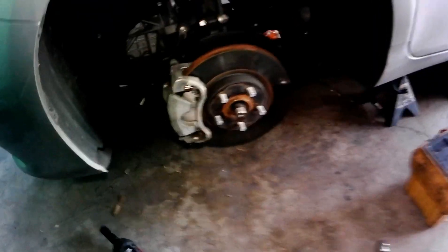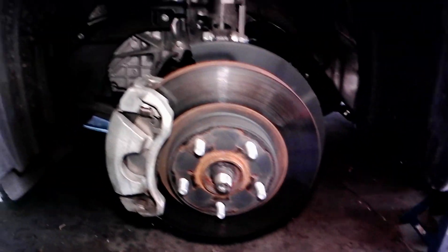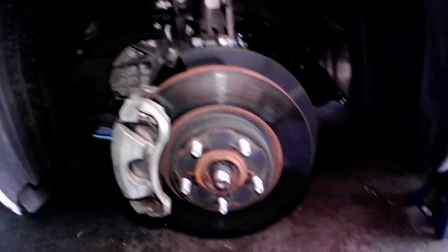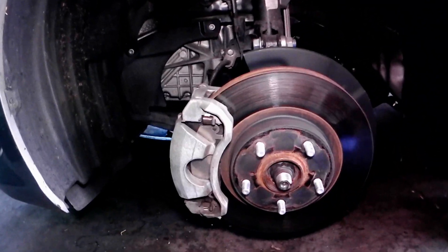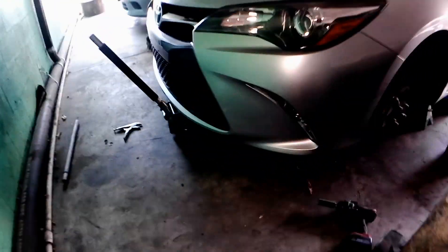For a transmission fluid change, you want to make the car as level as possible. You don't want it too high because it won't give you an accurate fluid reading. Transmission fluid is different from engine oil — for engine oil you can do it however you want, but for transmission it's got to be as level as possible.